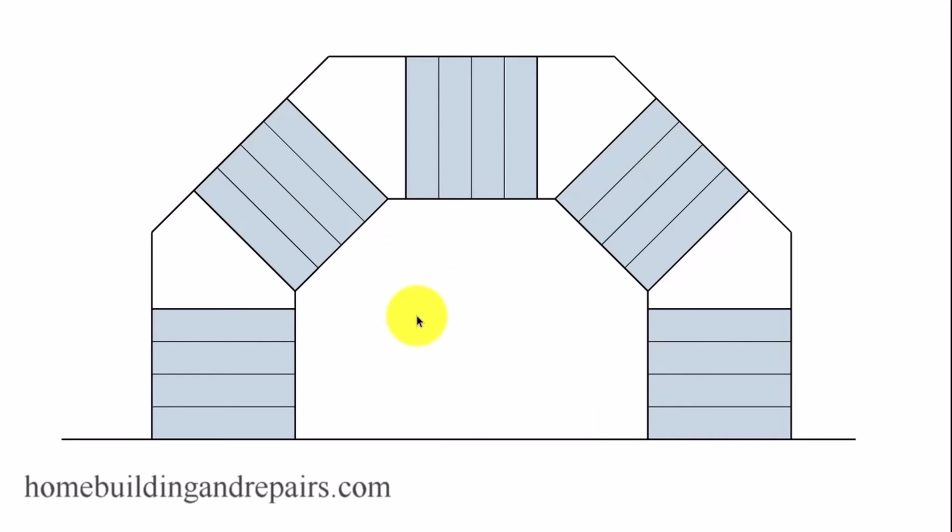That's it. Like I said, I wasn't planning on showing you how to build something like this, but if I get enough comments where quite a few people want to see how this stairway is built, then I will be glad to.